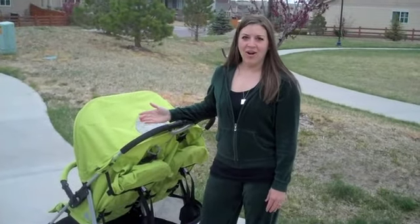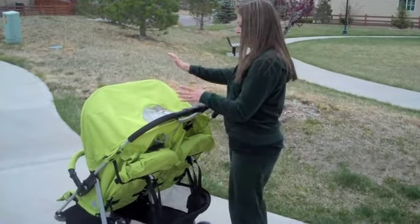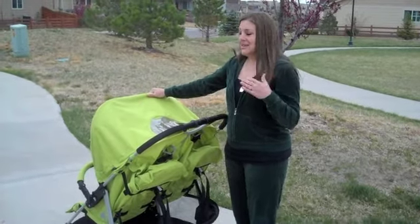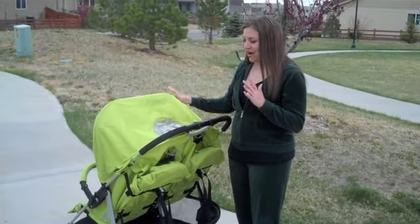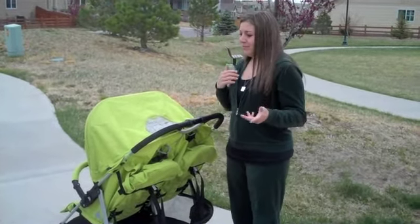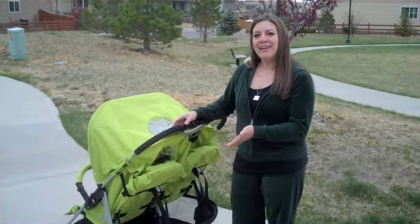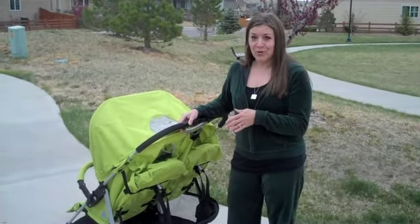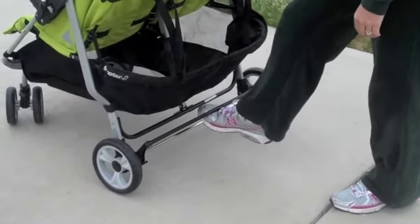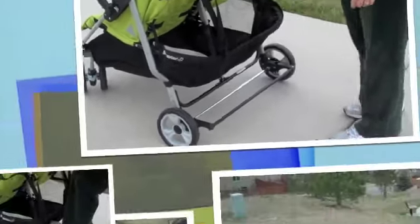Joovy has always created great fun colors in strollers — I think they've revolutionized strollers in that way, because you've always seen blacks and grays. As you can see, this is an awesome lime green color. They also have oranges and reds and all different kinds of fun colors. People are going to see you coming and want to know what kind of stroller you're cruising around in. You always want a brake, of course, on any stroller — simple as pulling up with your foot. When you're ready to lock it, pushing it down. Just that simple.